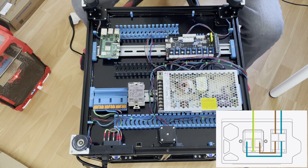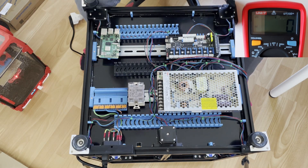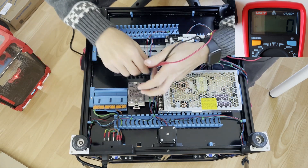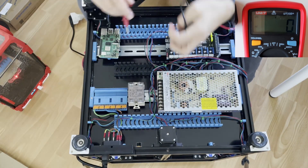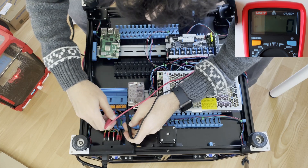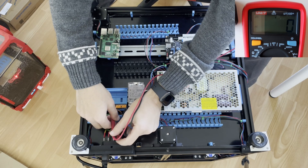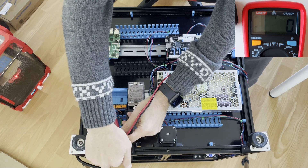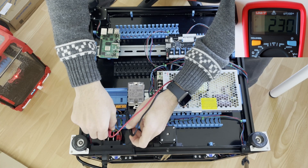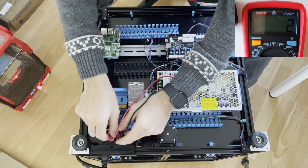I have wired the terminal part now and will check everything is okay. My multimeter is on the AC part and the switch is off so there shouldn't be any voltage. When I open the switch — yes, I'm receiving 230 volts. That part is okay.